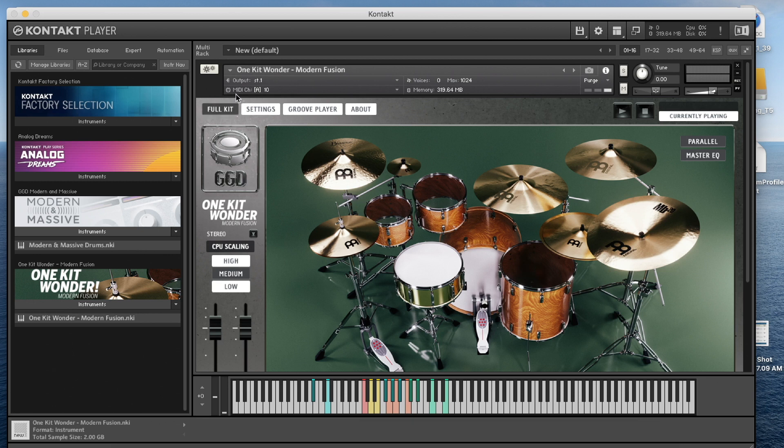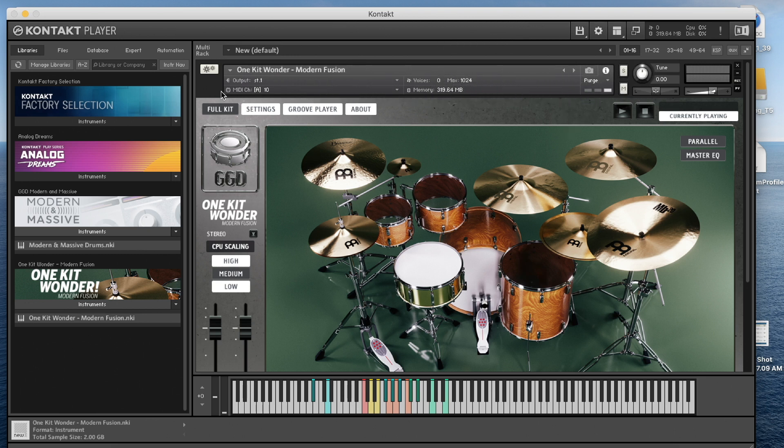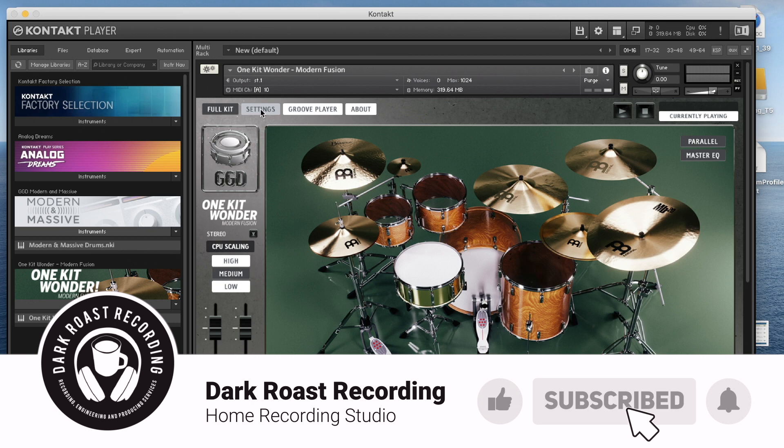Now we're receiving MIDI messages. One thing to note: the kit's MIDI mapping isn't pre-made for you the way Steven Slate Drums or Easy Drummer handle it. You have to do this yourself, unfortunately. It would be great if Get Good Drums offered preset MIDI map schemes so you could just select your drum module — Alesis, Yamaha, Roland — click a button, and have it mapped automatically.